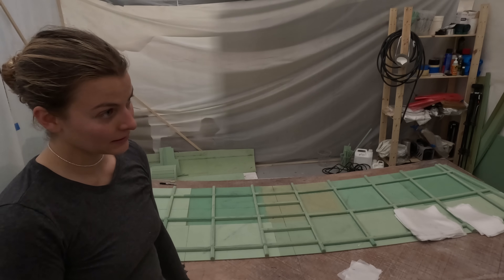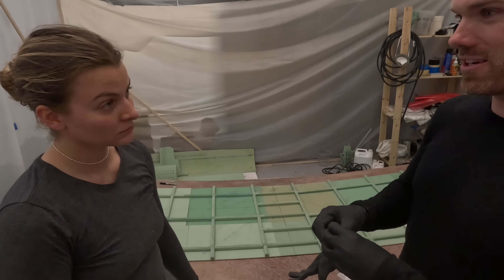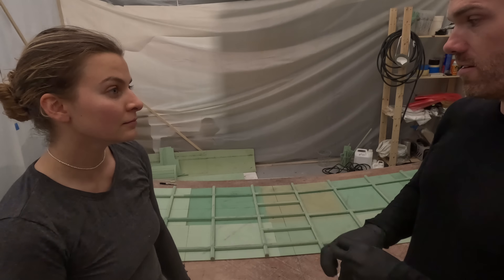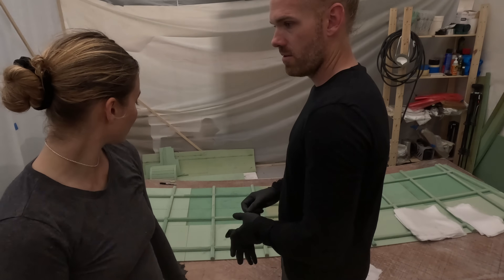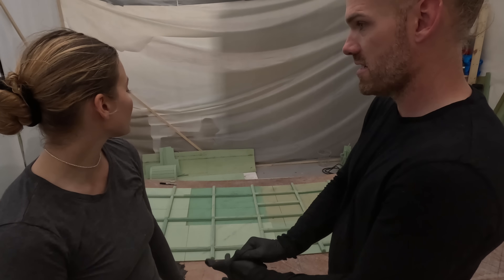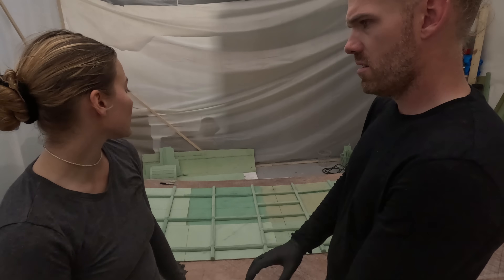I have like a 12% optimism that it'll work. Where do you think it'll go wrong? I don't know how our vacuum bags really get into the corners - that's the failure point I see. We might just have to have really big radii.